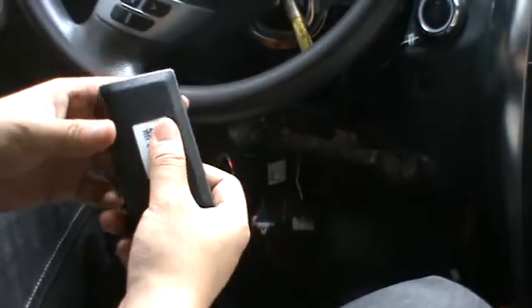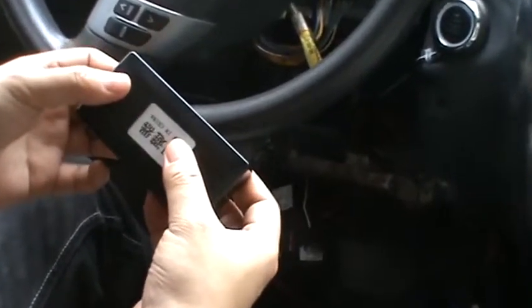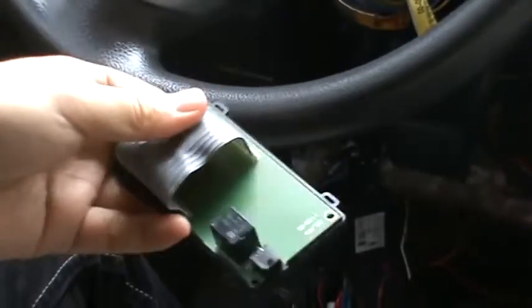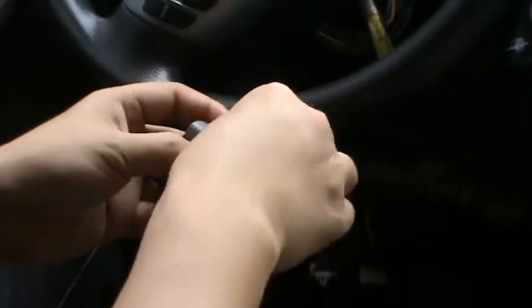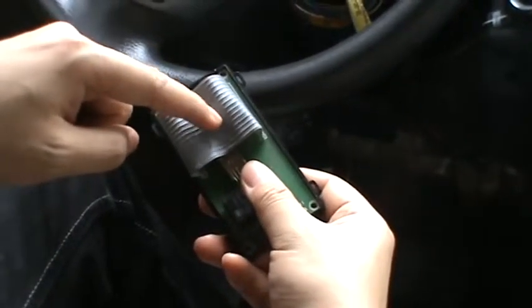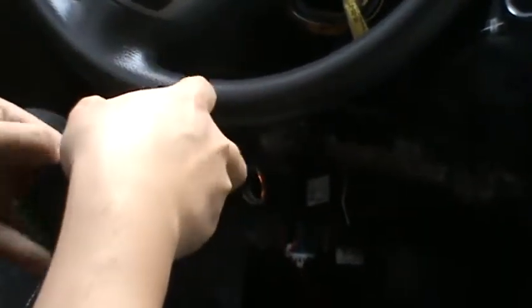Now let's show how to release the immobilizer. This is an immobilizer bypass module. Put an original key inside. Pay attention — the IC is in the coin. Now I'll directly show how it works.